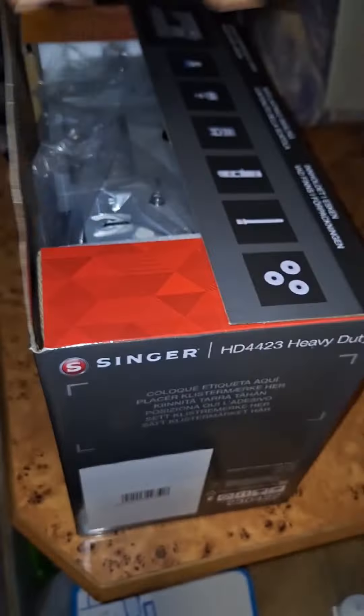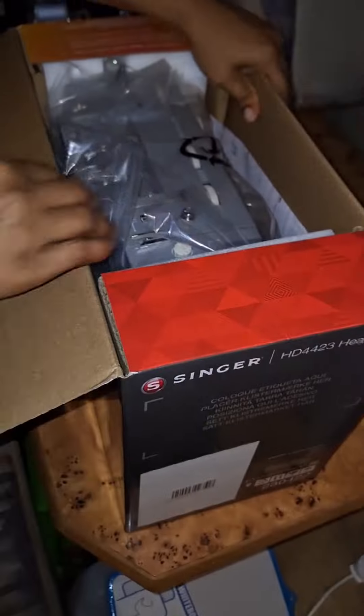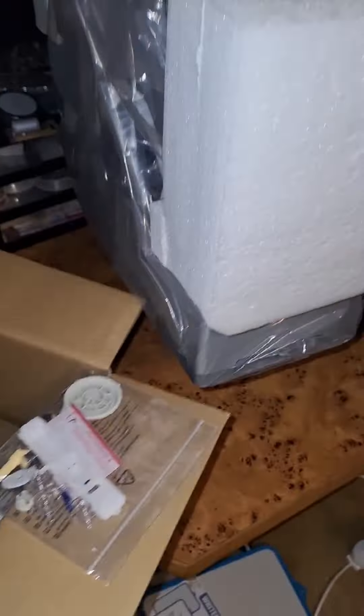Alright, let's open it up and see what's inside. First off, you can tell Singer packed this securely. Everything feels safe and well protected.